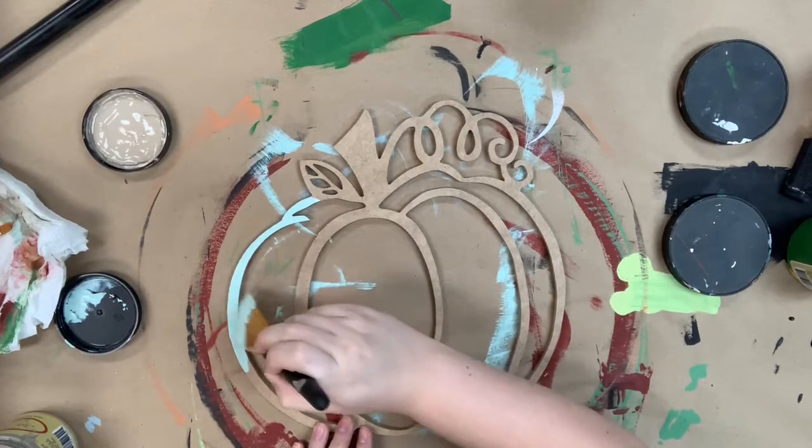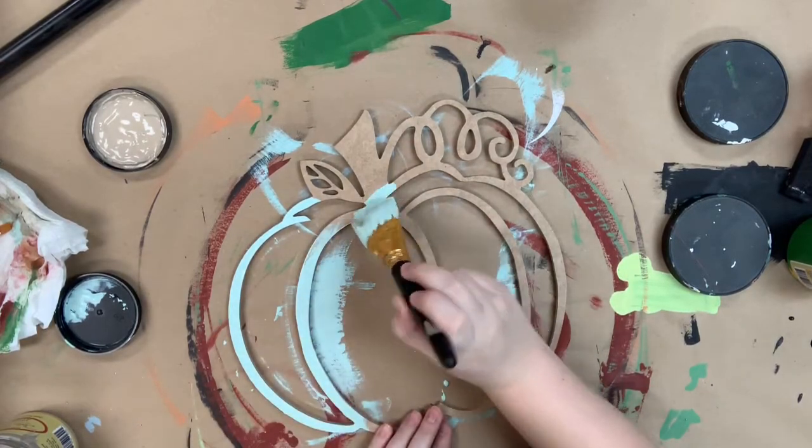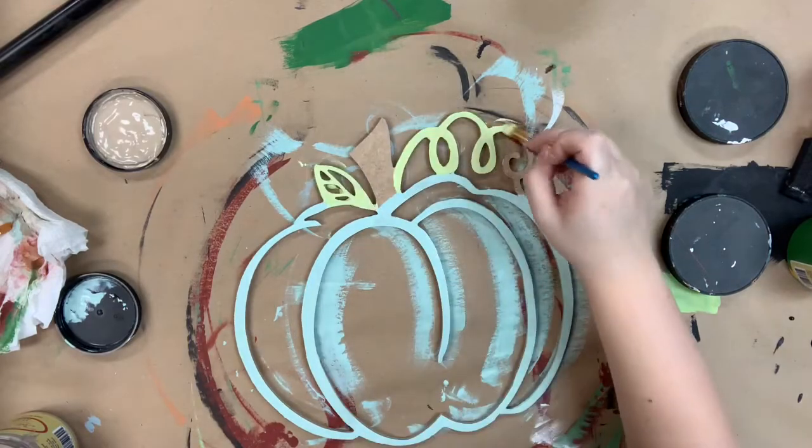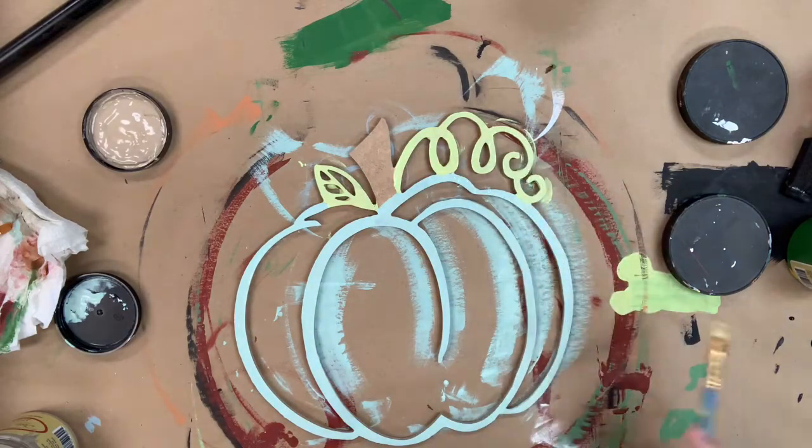I'm going in first with the color sea glass to base coat my pumpkin. And then next I'll go in with the color limeade for my vine and my leaf. And then for my stem, I'll just paint it in the color chocolate.